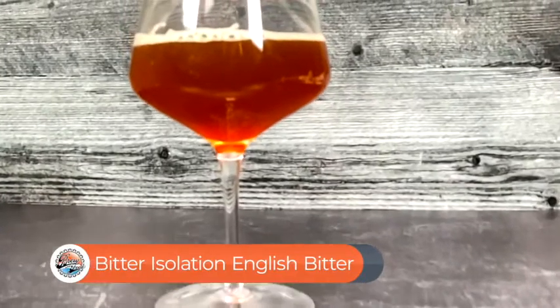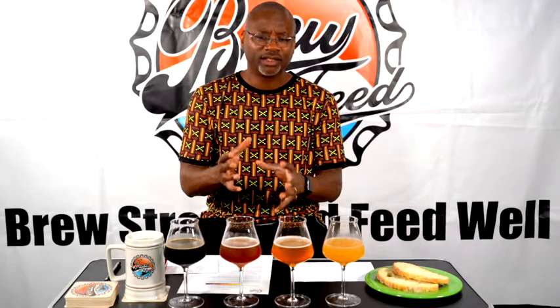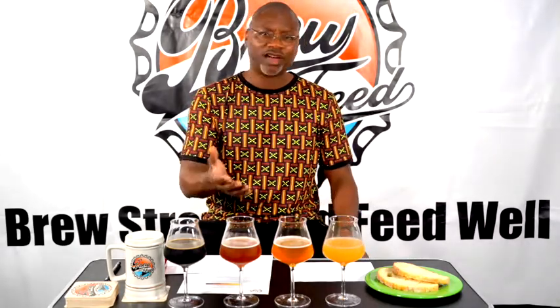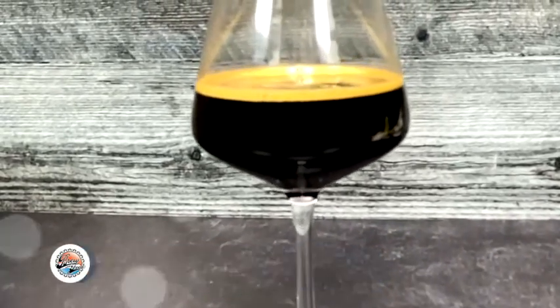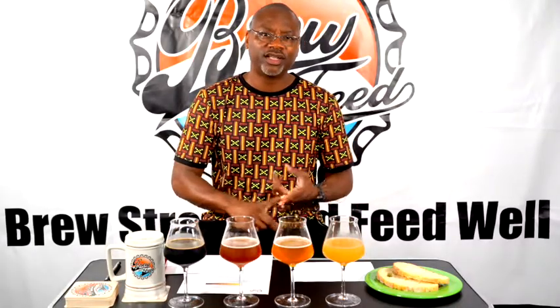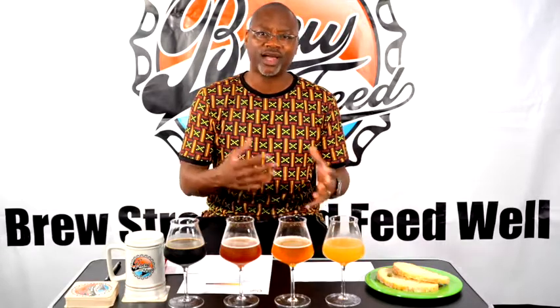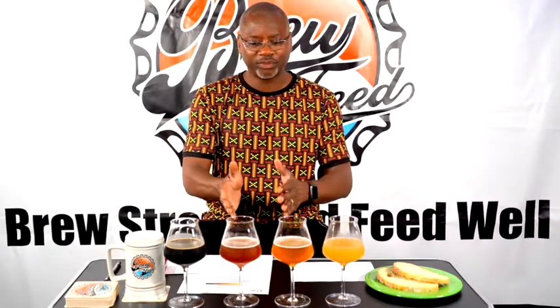Then we have the Bitter Isolation English Bitter, brewed with dates and honey. I wanted something with good flavor but lower in ABV, and English bitter is the way to go. This one is 5.5 percent ABV and 45 IBUs. Then the legendary Dark Heart Stout — a Russian Imperial Stout brewed with cocoa nibs, cinnamon, vanilla, and usually ghost peppers, but this time habanero because that's all I had — some frozen habaneros left over from my backyard farm.